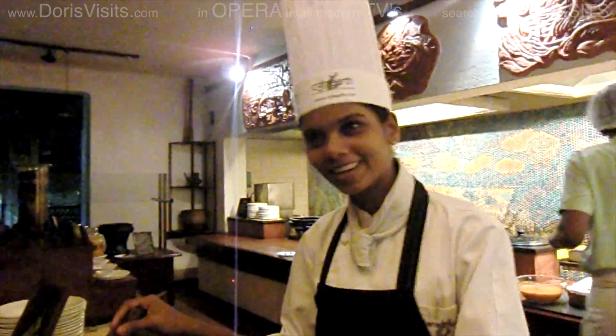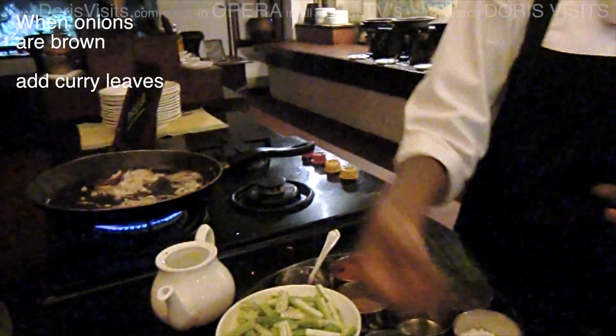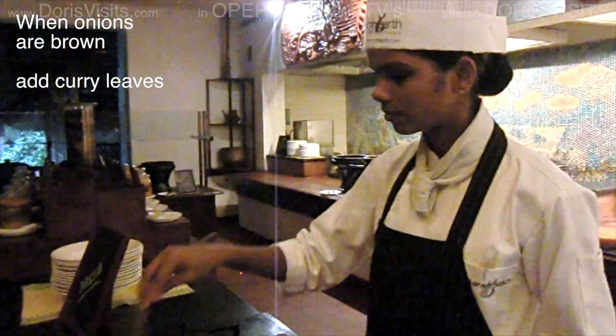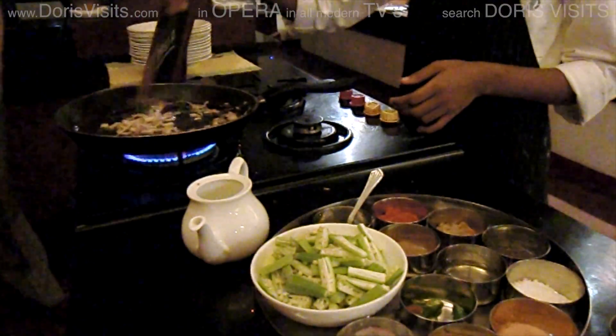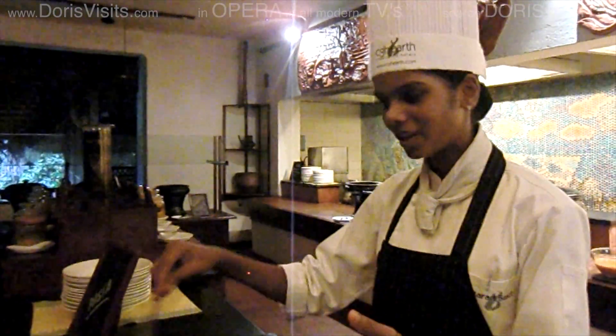There's no gravy in the ladies' finger dish. Add some curry leaves — sprinkle curry leaves. About two teaspoons of curry leaves? Your choice — one spring.